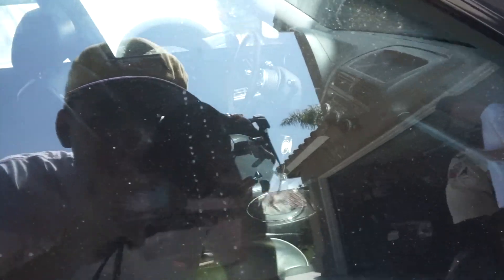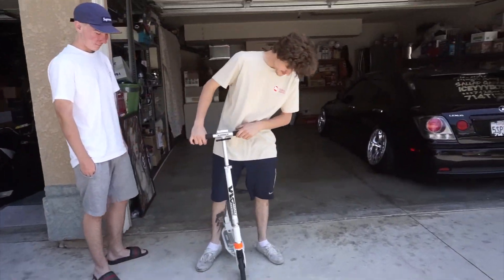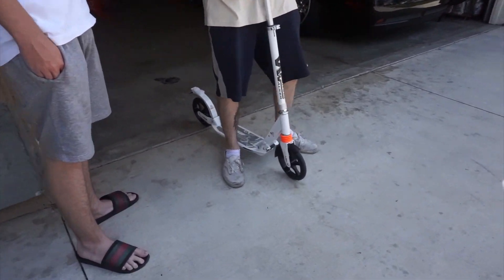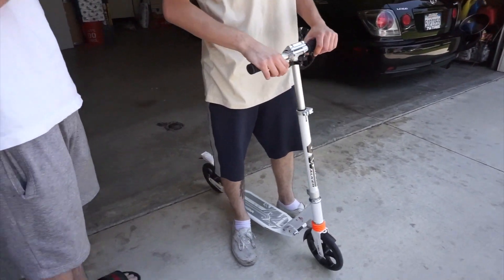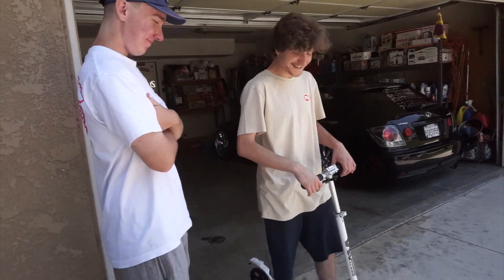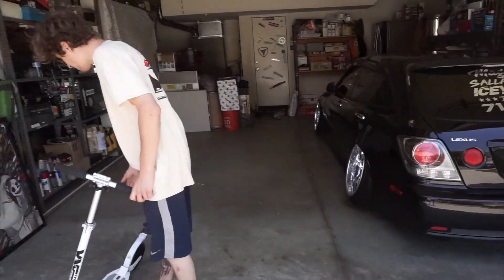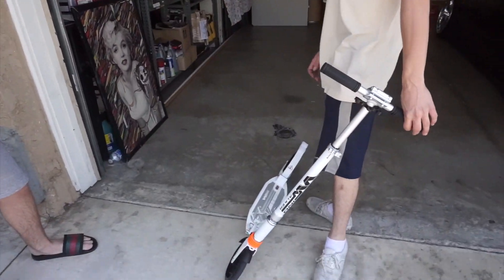I switched everything over - my Moon Eyes pro model steering wheel, my shifter, my pro model scooter. This is the dampener on the front. The alignment's off on the scooter bars.